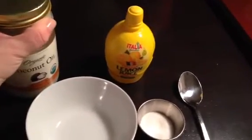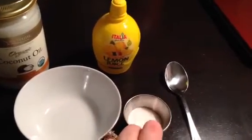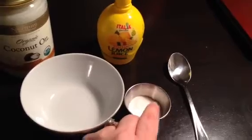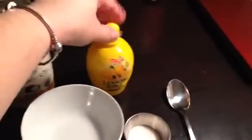That flakiness is especially noticeable during the winter months — my skin gets pretty flaky. So you're going to use about a tablespoon of sugar, which is going to act as your exfoliant to remove dead skin cells.